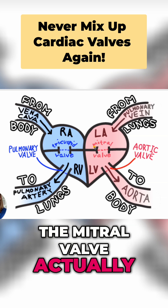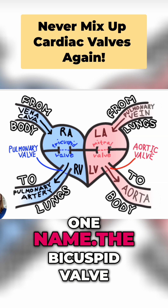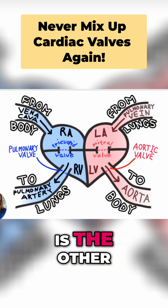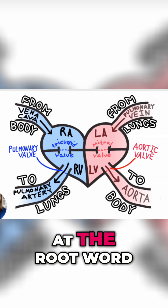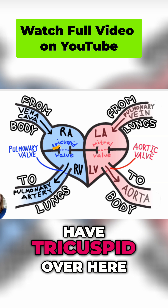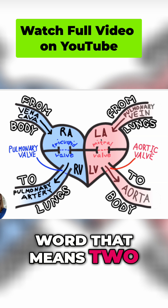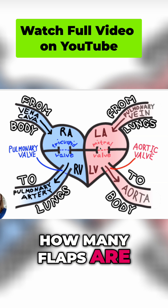Here's the thing with the mitral valve. The mitral valve actually has two names that we call it. The mitral valve is one name, and the bicuspid valve is the other. If you look at the root word for cuspid, you can quickly see that just like we have tricuspid over here, bicuspid is a root word that means two, and it tells us how many flaps are on this valve.